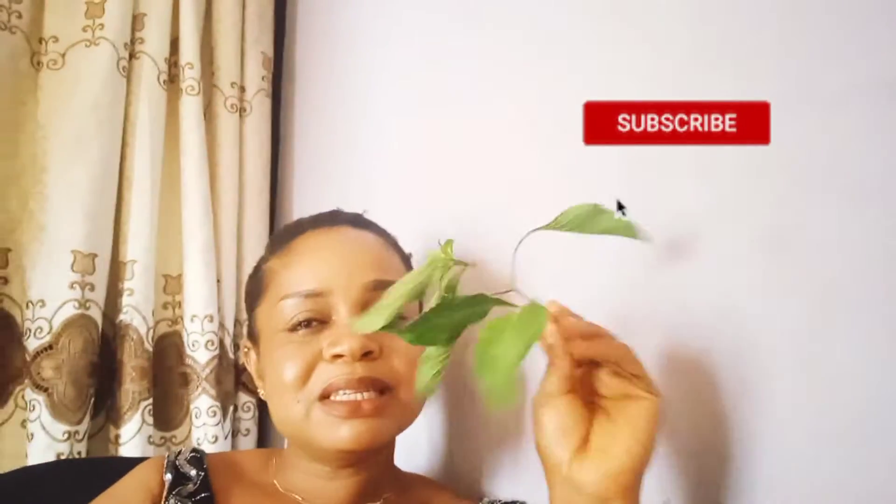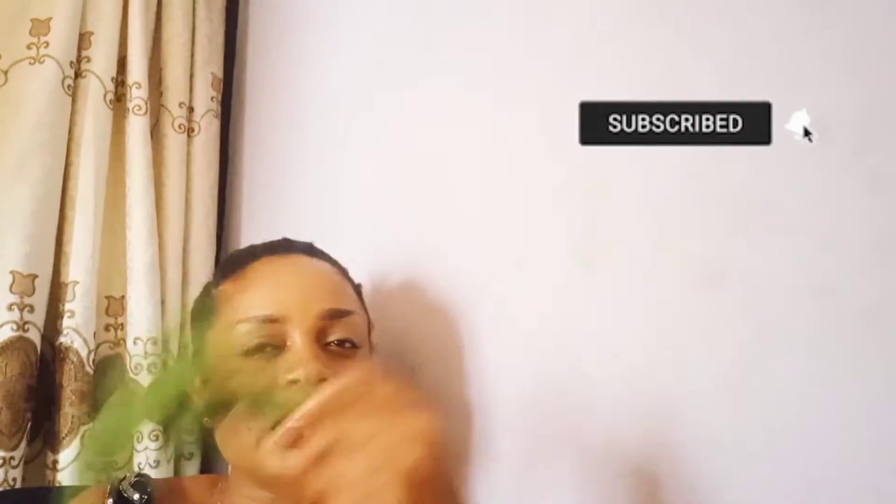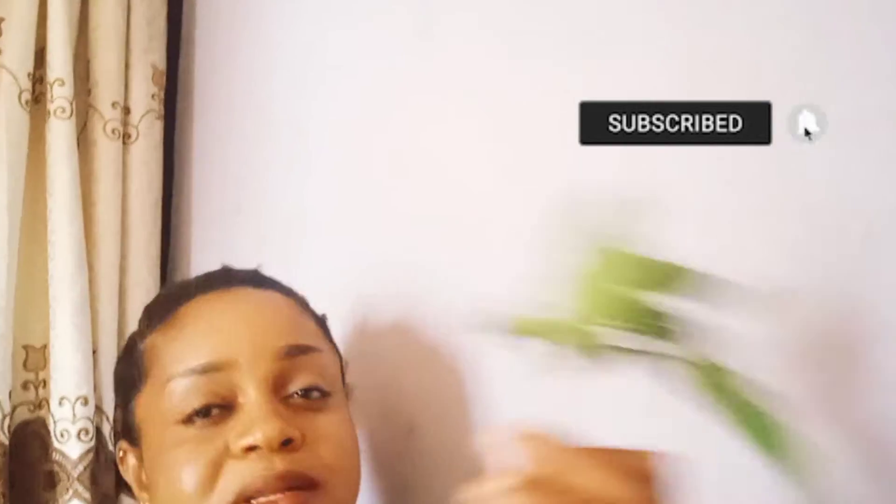How to stop your running nose with this simple plant. This is Scent Leaf. We use it in our kitchen, our modern kitchen. We use it in our meals, we use it to cook, we use it in different ways. I'll teach you how to make use of this plant to stop your running nose.